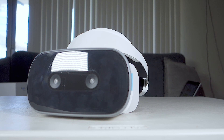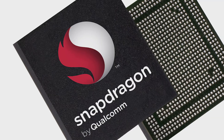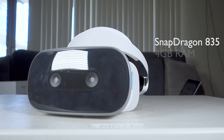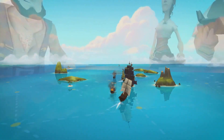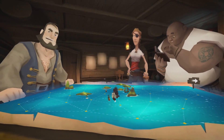Internally, the headset is powered by Qualcomm's Snapdragon 835 VR chip, which is more powerful than the Oculus Go's Snapdragon 821 equivalent. You also have 4GB of RAM, along with 64GB of built-in storage. The headset also takes microSD cards up to 256GB. The Mirage Solo is powered by a 4000mAh battery, which lasted me roughly 2.5 hours on a single charge.